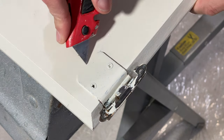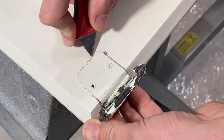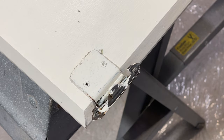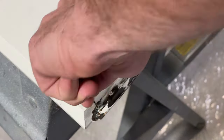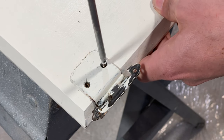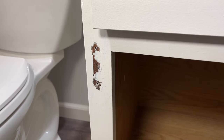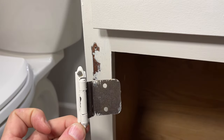Removing the hinges is pretty self-explanatory, but if you do have a painted door like this, I would recommend scoring around the hinge with a razor blade to reduce the amount of damage you do to the paint as you remove it. Then just remove the two or three mounting screws depending on your hinge design. So you have your hinge removed, and before you make the trip down to the big box store, let's go over some of those features we talked about at the start of the video.